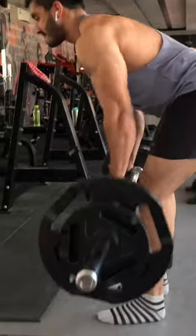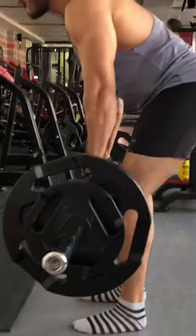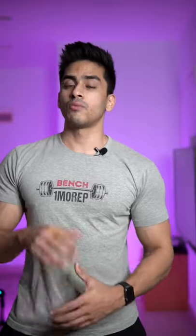That means we do low reps, we do high reps, we do slow reps. We do exercises and alternate in our training.